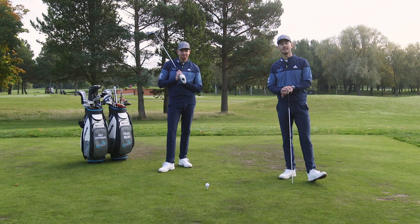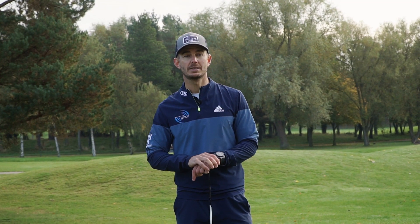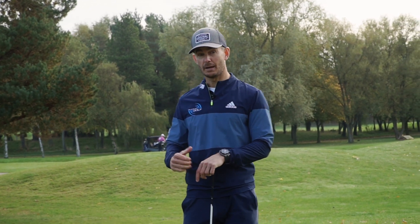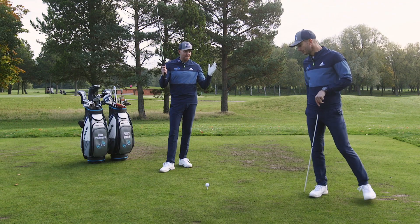We're Andy and Pearce from Me and My Golf, and you've joined us here at the Brabazon Course at the Belfry. Do you want to be more consistent with your driver? I'm sure the answer is yes. Well, you need our K-Bomb drill — one of our favorite drills that's going to help you hit the golf ball more distance and straighter. More fairways is the key. Talk us through this drill.